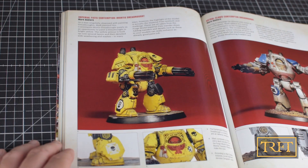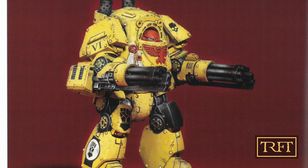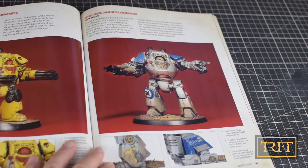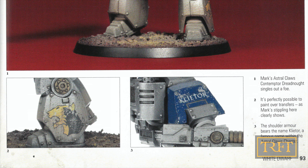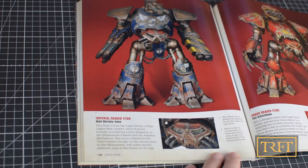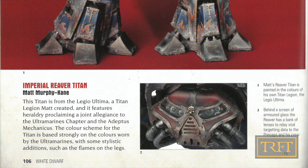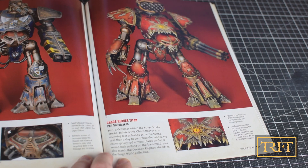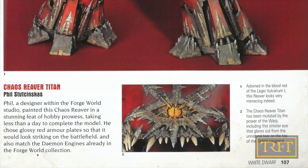If you like Contemptors, this issue is a treat for you. Next we have two more dreads painted by Mark Bedford, and even though at least one was meant for a Fortiguard army, I'm sure you'll find the style recognizable. The writer states that Mark has used a strong, simple color scheme, which he has weathered using Forgeworld weathering powders and Citadel shades. Now it's time for some Titans. Here we have an Imperial Reaver Titan painted by Matt Murphycane in a beautiful scheme of his own devising. Phil's Chaos Reaver seems to be the exact same one featured in the seminal Modelmaster Class Vol. 2, which had been published the year before. I was quite astonished to see that Studenskas had painted that whole Reaver in just one day — absolutely incredible.